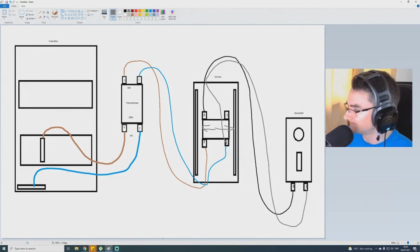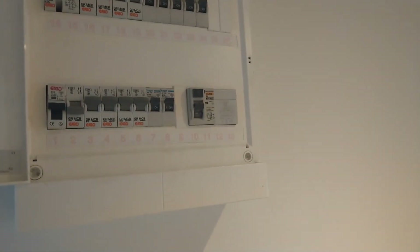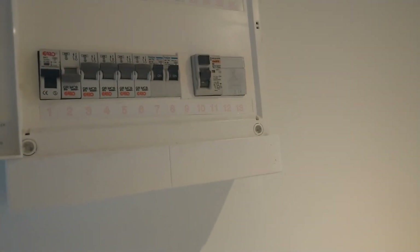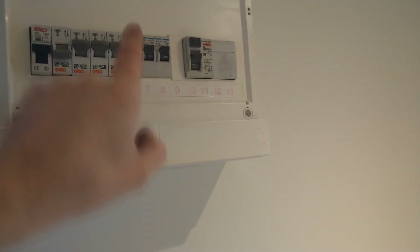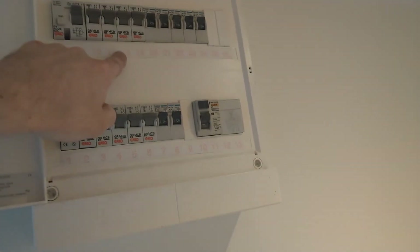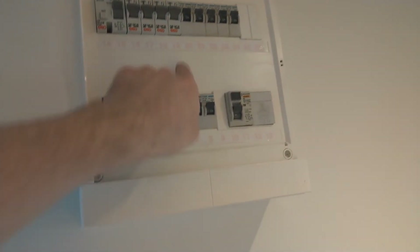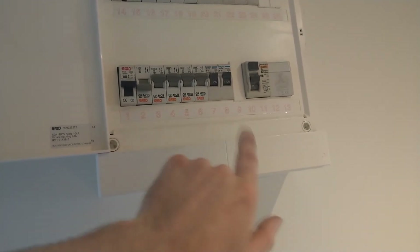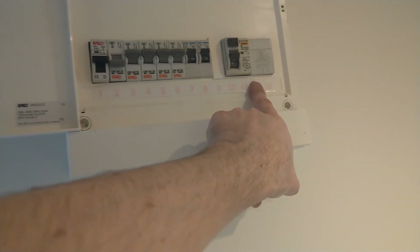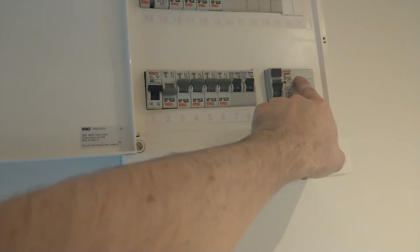Now let's look at the real installation. This is the hallway — it might sound echoey. Here's the fuse box. This is the supplied Ubiquiti transformer — it says 16V but when measured it actually puts out 22V, though the chime works fine as it's rated for 12V. I've come off MCB number six, which is my lighting circuit. The 230V cable goes into the bottom of the transformer, the blue neutral comes out and goes into the neutral bar, and two low-voltage cables come out the top and run up into the attic and back down to the chime.